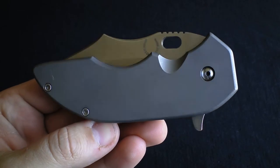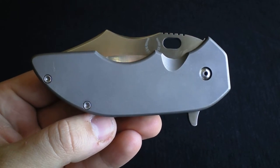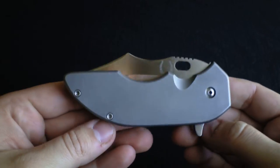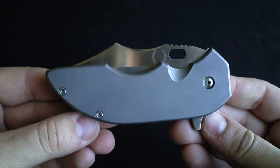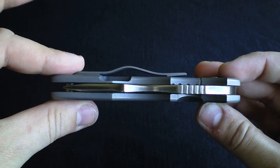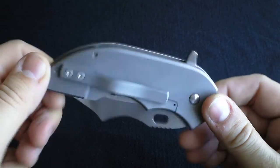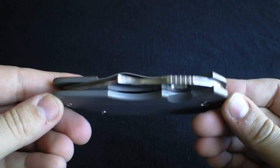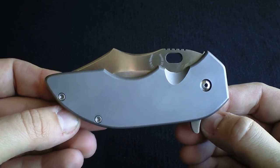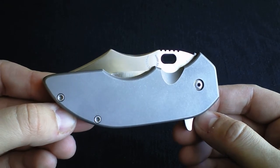Today I'm doing a review on the Red Horse Knives War Pig. Right off the bat, this thing is freaking crazy — absolutely tank, overbuilt. There's one other knife I've ever handled that I feel like I can just ram through a car door, and that's the Satu. This thing is up there as well.